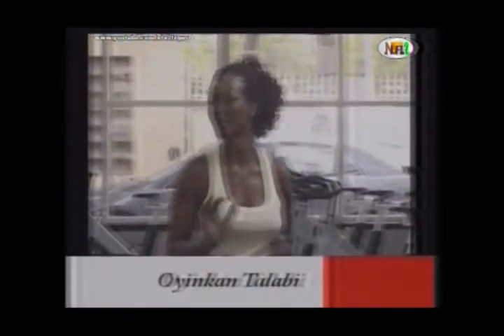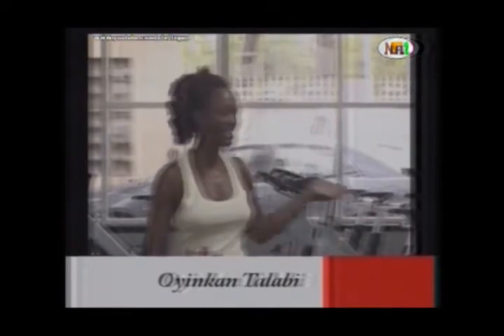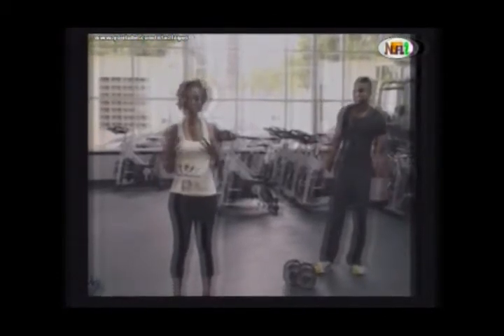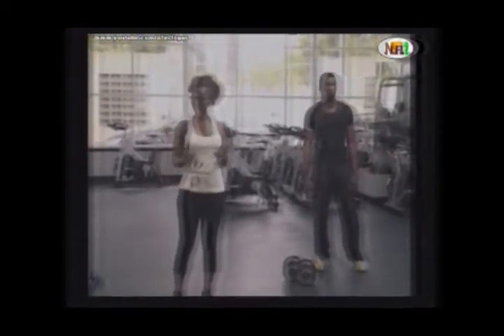Good morning, welcome to the fitness segment on AfterBot. My name is Joey Cotter, I'm your body director and this is Natalie. Today we're going to be showing you a simple pump power exercise that works the upper body and the lower body at the same time.